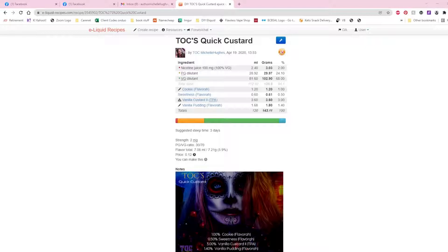I can use this base for the quick custard to make any kind of custard I want. For example, if I wanted to add strawberries to have a strawberry custard, I would use three percent of Strawberry Ripe by TPA and two percent of Red Touch Strawberry by Flavor Art. I've also done it with hazelnut and bananas. This is just a basic custard mix that you can build upon.